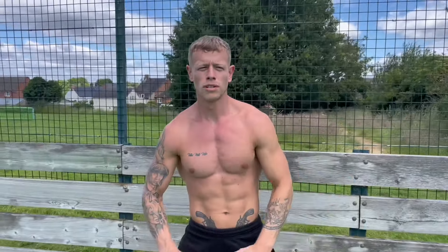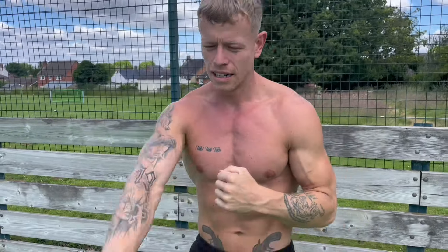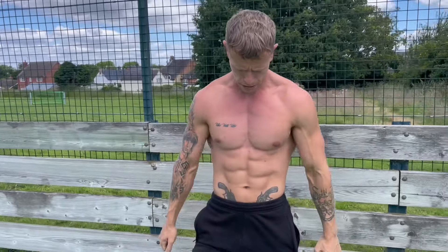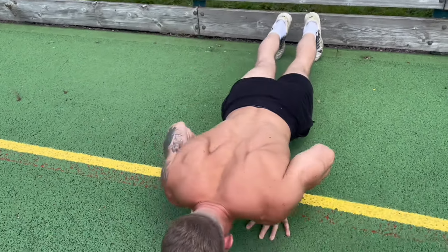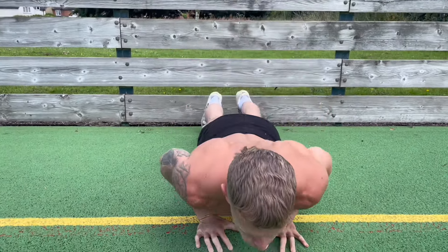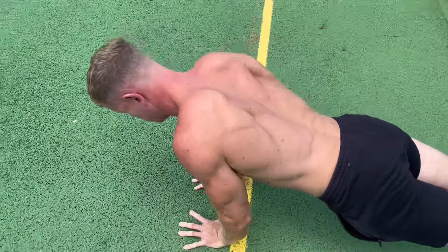Second exercise: diamond push-ups. Hands are on the floor forming a diamond shape, then push up nice and controlled. This is going to hit the center of your chest and your triceps as well — great for building those arms. See how his hands are close, squeezing on the way up at the top. Focus on where you're working — don't just rep them out any old how.